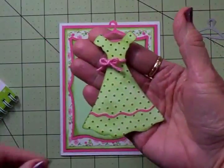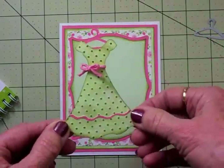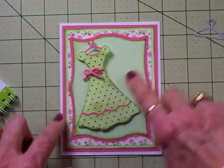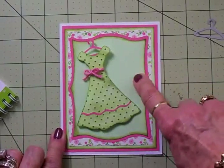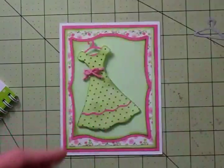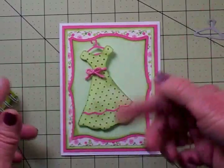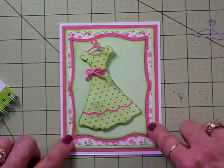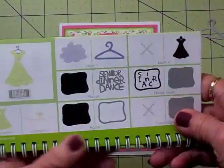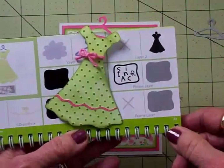Look what I found in the Formal Occasions cartridge — isn't that cute? It's this cute little green dress on a hanger, and I'm going to put that right on the front of the card. I've got it on two thicknesses of foam tape. I cut it out of this same green and then ran it through the Cuddlebug Swiss Dots folder. I took Tim Holtz Peeled Paint Distress Ink and went over it, which brought all those dots out and gave it a really deeper green color so it stands out from the green background. I also inked around the edges. This little dress and hanger was cut at three and three quarter inches — you'll find it in the Formal Occasion cartridge on page 30.